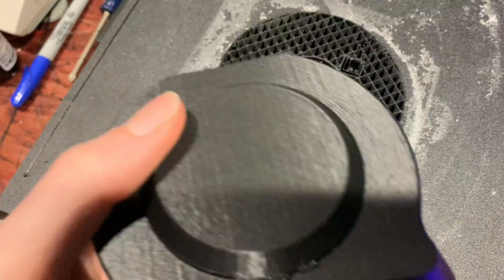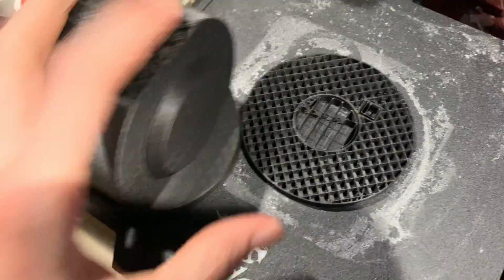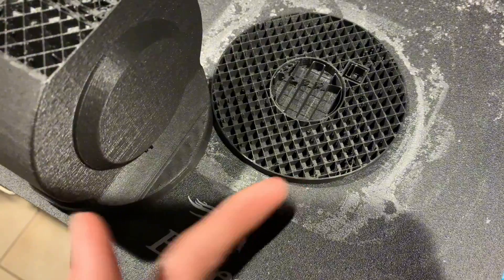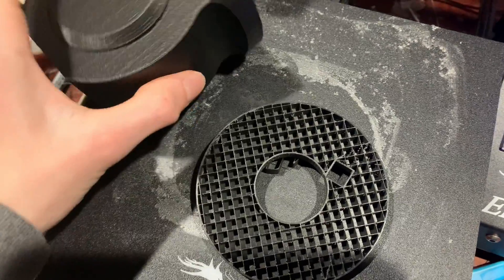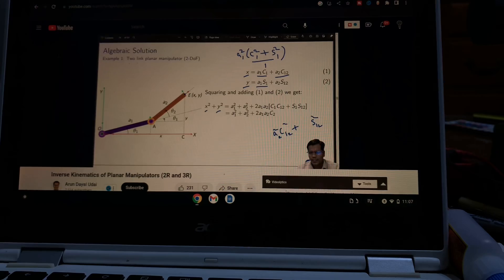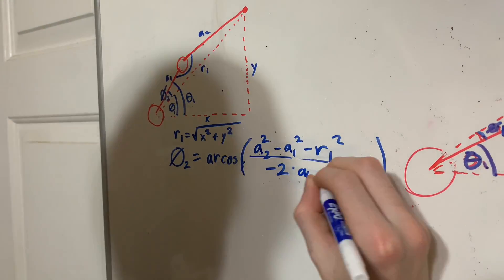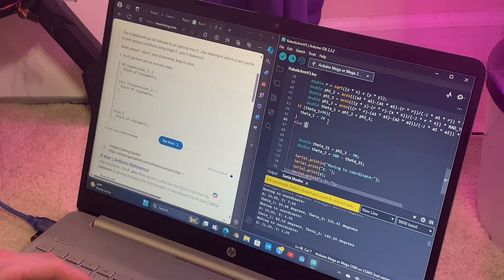I just came down to check on the print and it did end up failing. Sadly, this one keeps failing at the top — I'm not really sure why. Also it snapped off. I'm going to have to glue this together and reprint the top part.